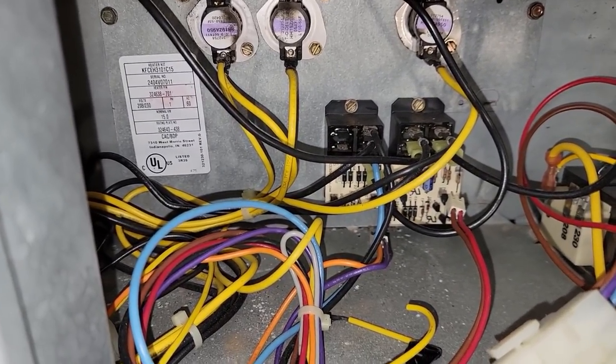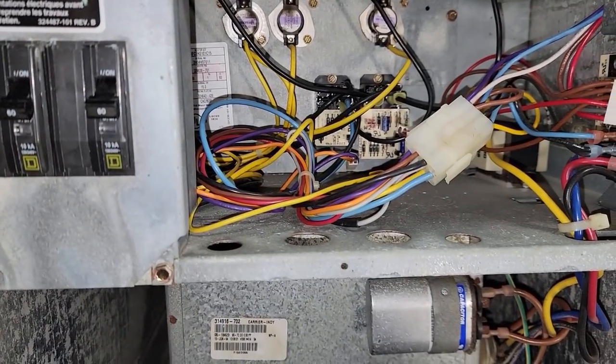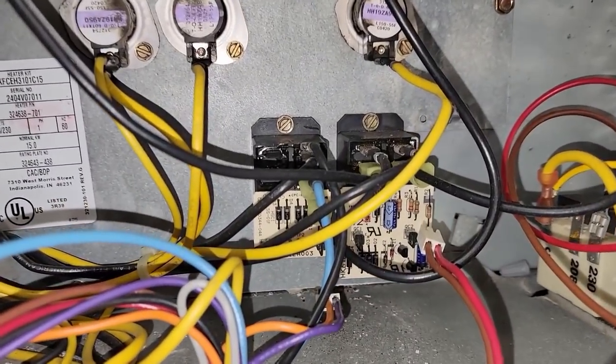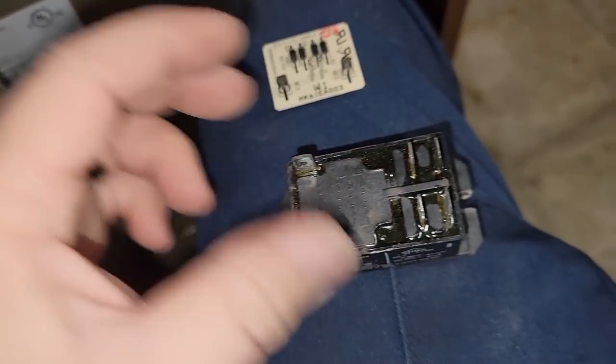They're also having problems with the heat pump supposedly not running, but I think they might have an outdoor stat that's shutting it down. Unfortunately we're just going to have to kill the power and go from there. Let's go pick up one of those little relays. Took the little rectifier board off of the relay - that goes right on top of it like that.